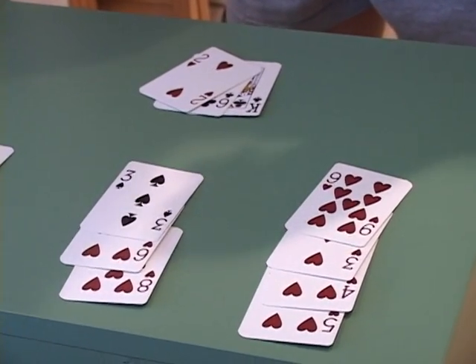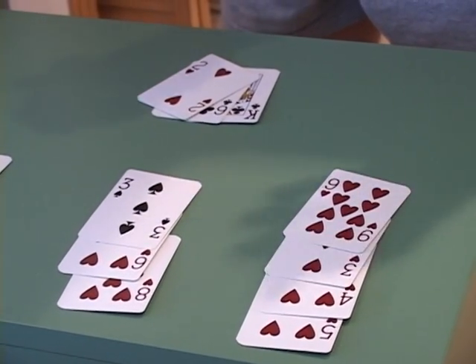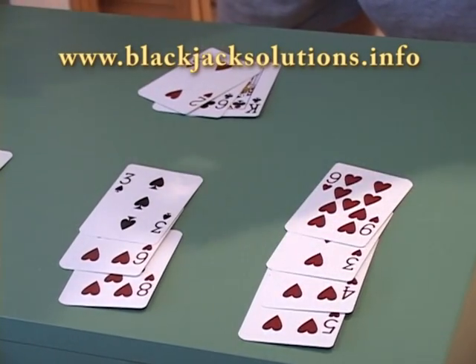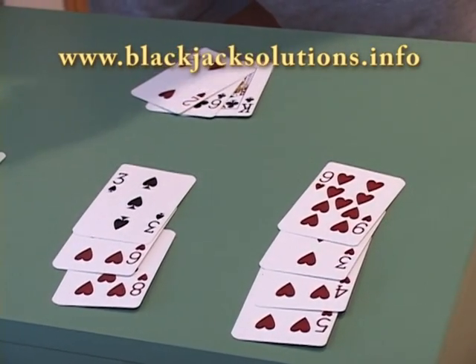What it is: you give the small cards a value of plus one. In many systems, a two through a seven, you just count it as a plus one. The eights and nines you ignore, and the tens and aces you give a value of minus one.